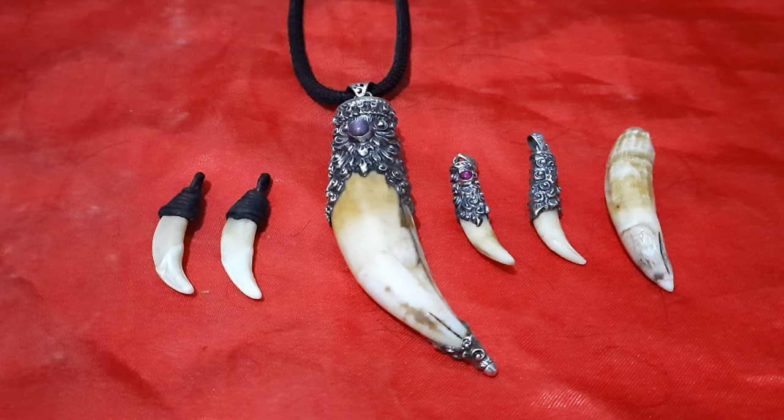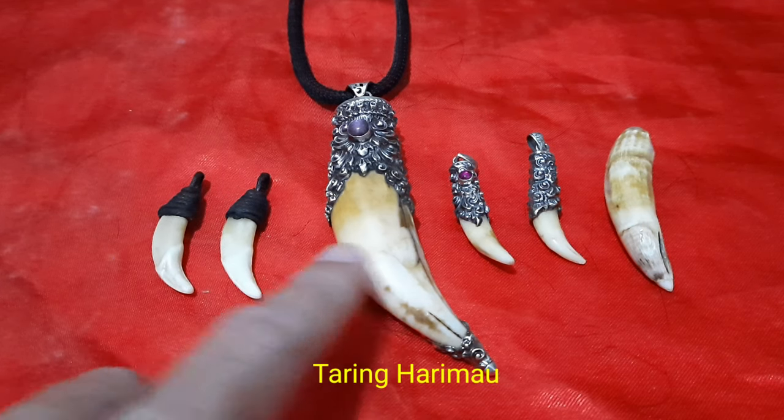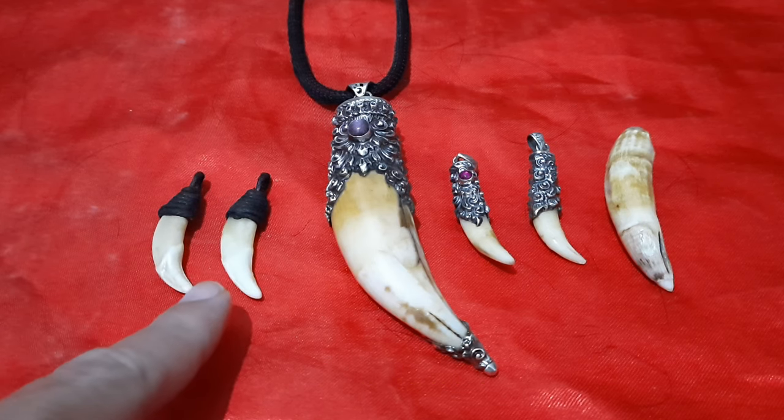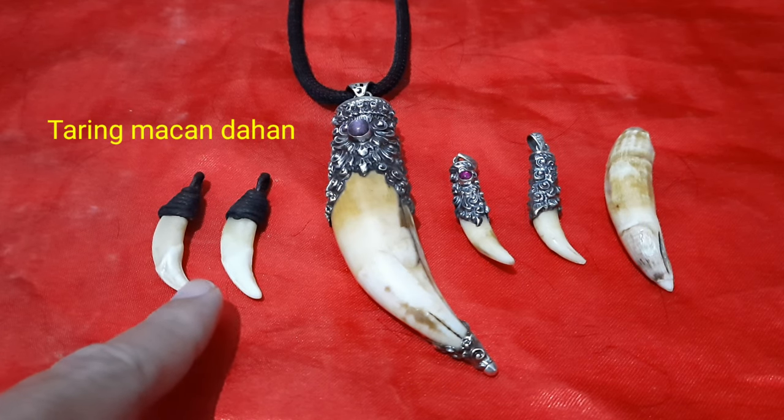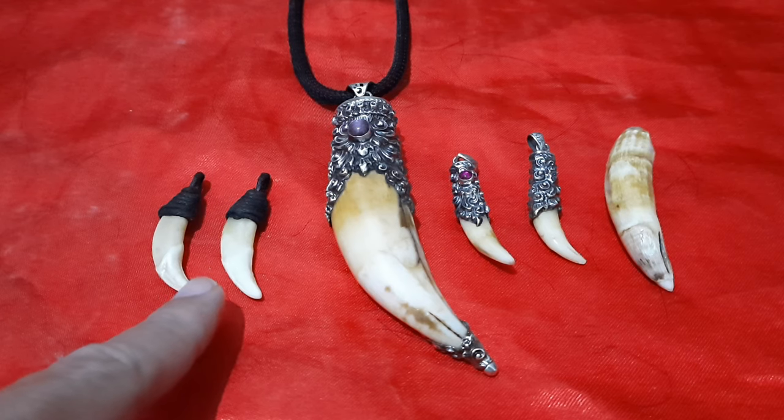Pada video kali ini saya akan membahas mengenai fisik-fisik dari taring. Di depan ini ada berbagai macam taring: taring harimau, taring candahan, kucing hutan. Karena ada yang bilang ini taring anjing hutan atau serigala, terus terang ini masih simpang siur.